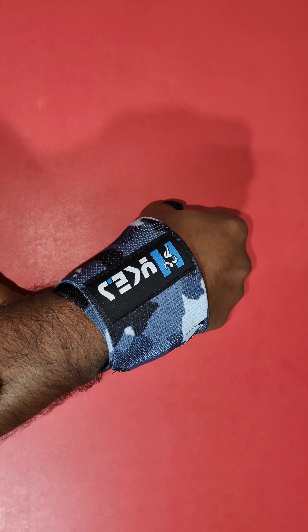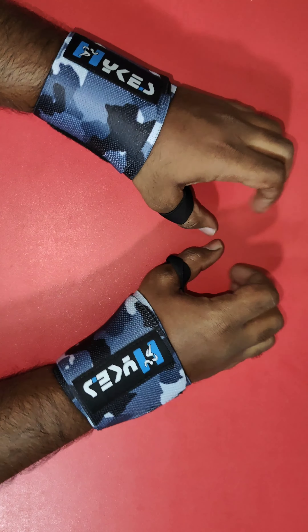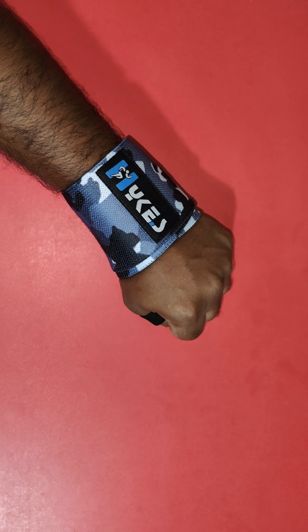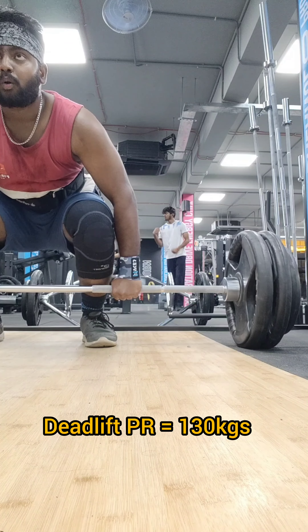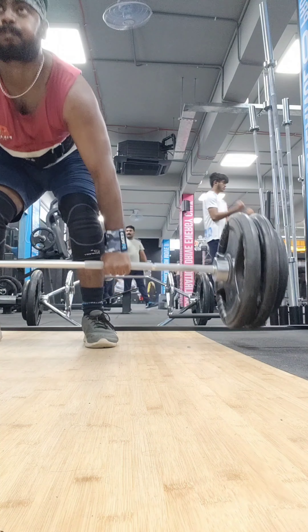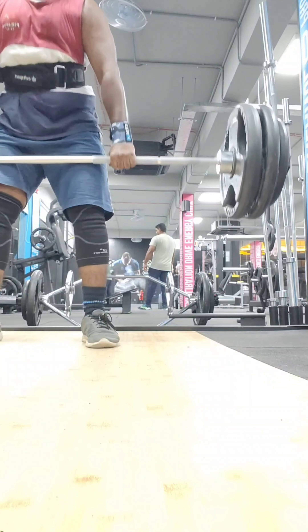You can see my wrist is totally locked and I'm unable to move it freely — this way I can lift heavier weights and avoid injuries. Recently I have used it for my deadlift of 130 kgs and it worked very well.